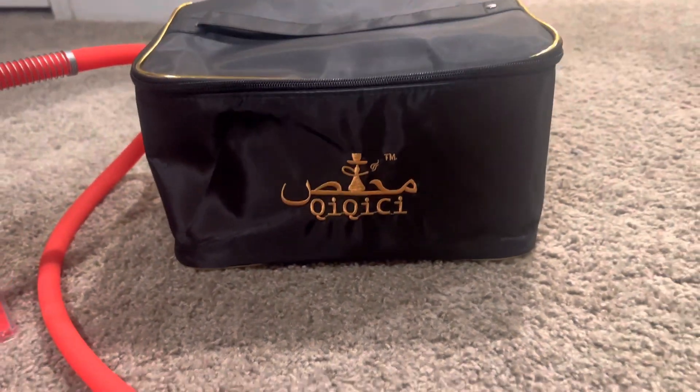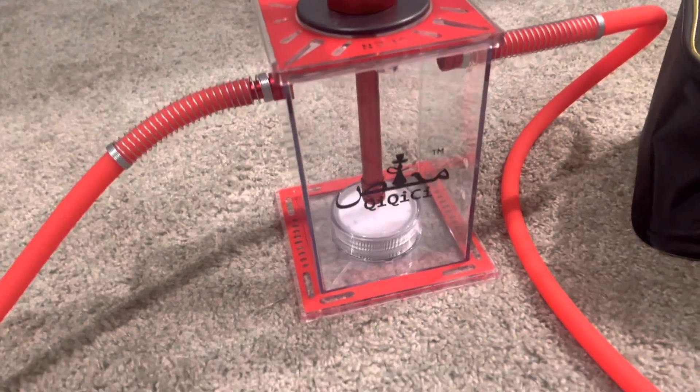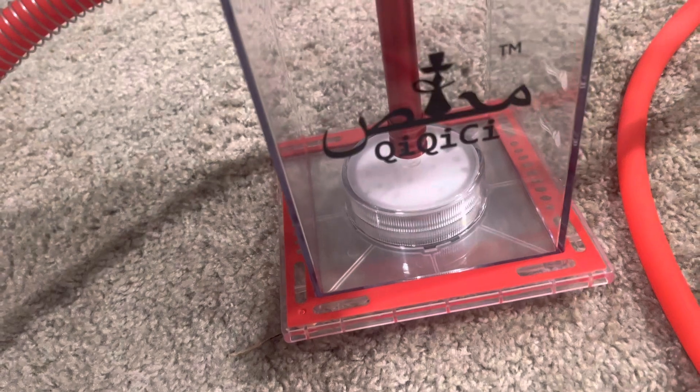This red one comes with a case — look how pretty that is. It's red, like my nails!